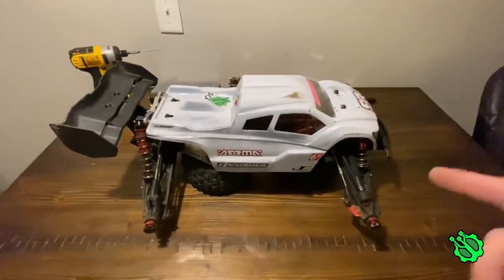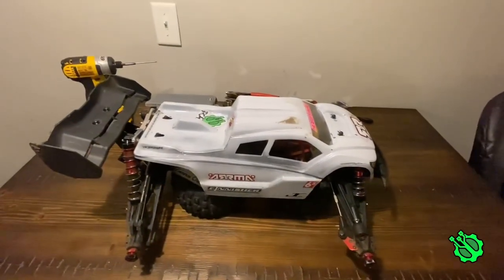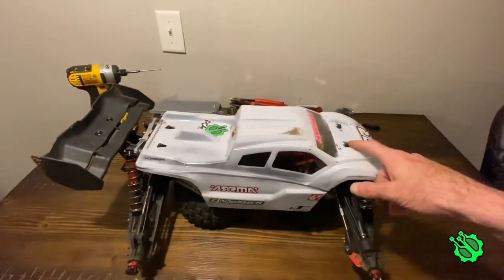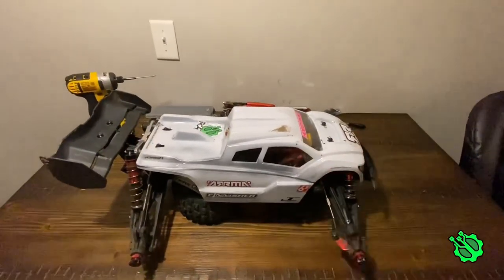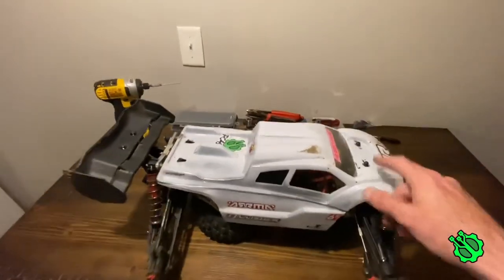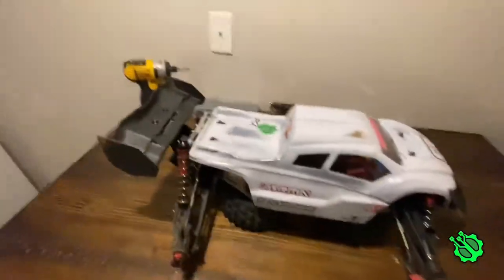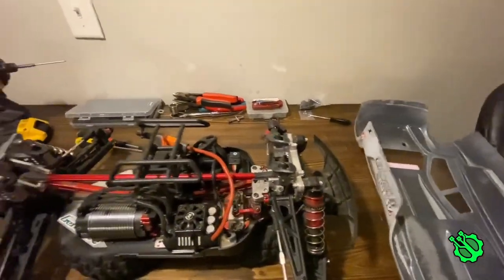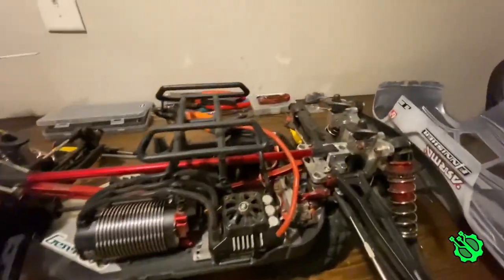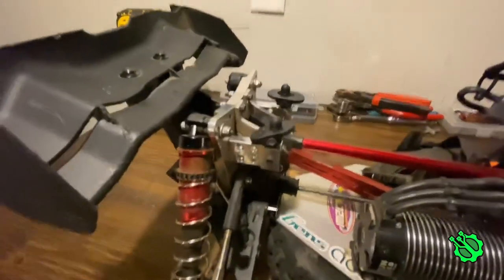Okay guys, I got them back on and the body on. I'm going to have to do a little bit of adjustment to my body holes because these were drilled out with the old bent-up body mounts, and now I've got nice firm ones so it's fitting a little snug — but I've got some room to work with. And there they are guys, these things are beautiful up against that chalk tower, even if my truck is filthy!